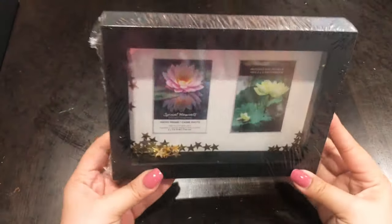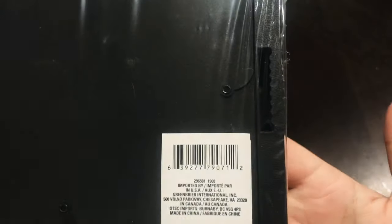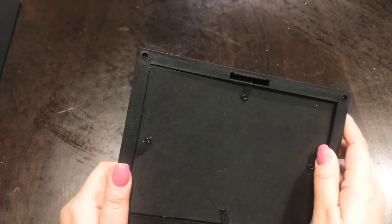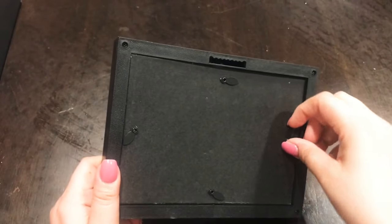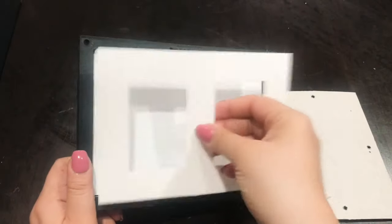I'm starting off with a shadow box from Dollar Tree. Everything in this video is from Dollar Tree, and here's the barcode just in case you'd like to order it online. I believe they are available online, though I'm not 100% sure. Basically, I'm going to take out the backing and take out the little stars, the confetti inside. I will not be using the stars, but I will be saving them for another DIY.